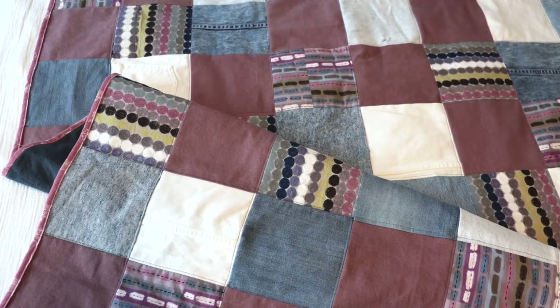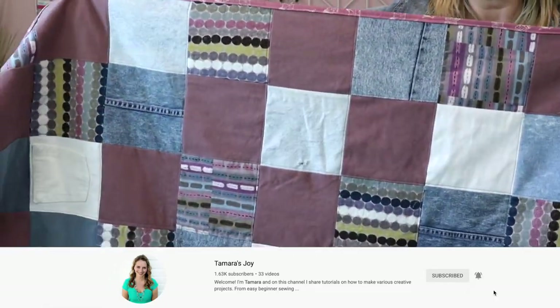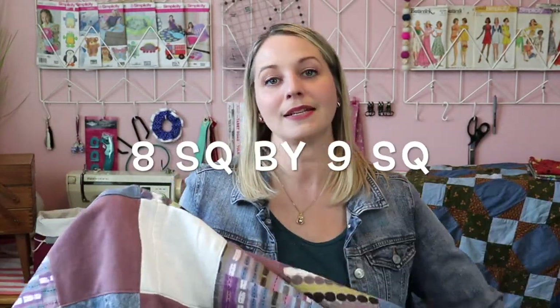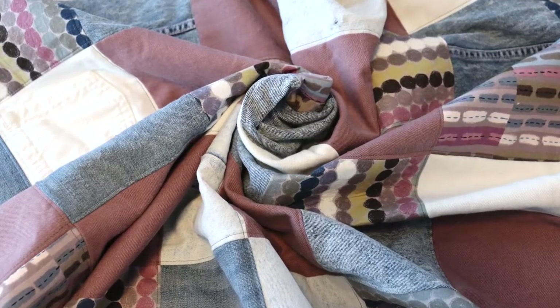The quilt we are actually going to make is going to be a lap quilt. You can make it larger or smaller, but I'm going to give you everything for this particular quilt. Okay, it's a little hard to see the whole thing, but there it is. This quilt is eight squares by nine squares, so you will need 72 five-and-a-half-inch by five-and-a-half-inch squares. I did not use all jean because this was an indoor lap quilt — I wanted to add a little bit more color and dimension, so I cut out some cotton squares and added some stabilizer to the back of those cotton squares.